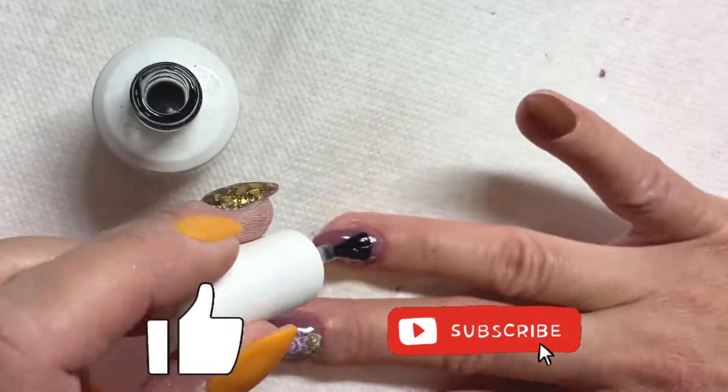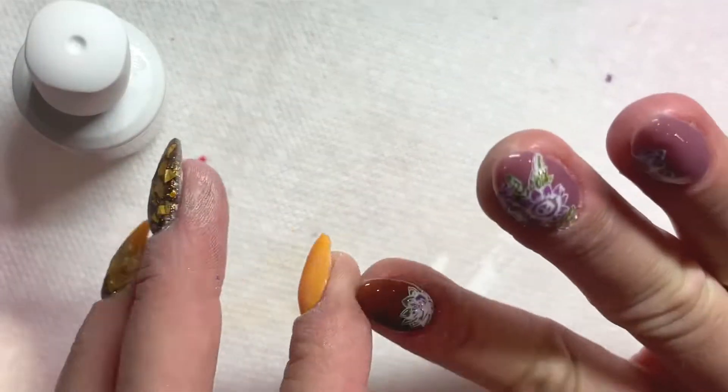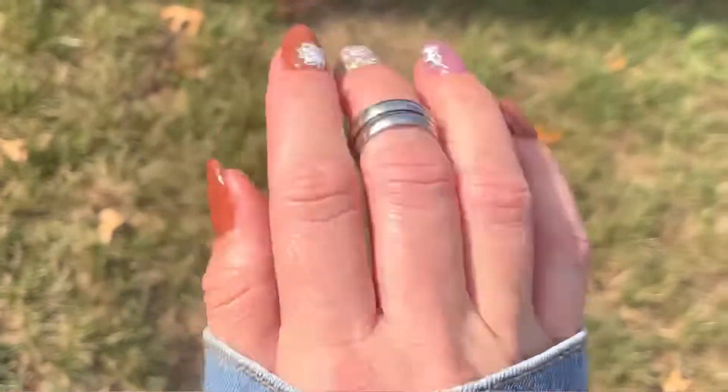Hit that like button and subscribe so I can bring you more DIY nail content. Check out this next tutorial on how to do easy nail art with gels. Thanks so much for joining me today, nail crew.